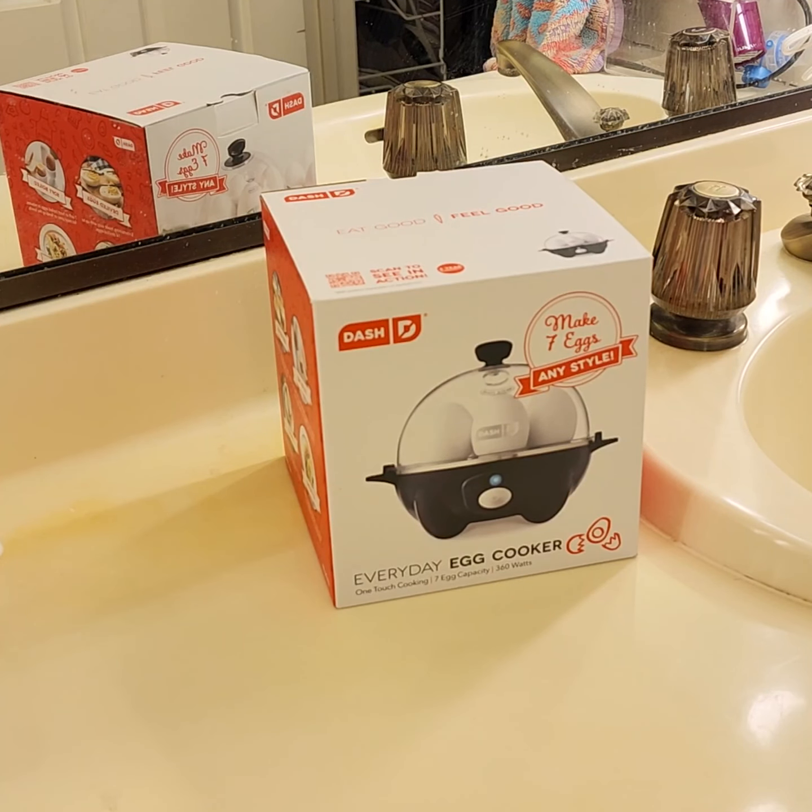Hi guys, this is Alex again. I made this video yesterday but I messed up on the editing, so let's hopefully do better today. I'm going to redo it. This is a Dash egg cooker that can cook seven eggs, but we're going to use it for something different today — heating up towels for our wet shave and keeping our lather warm while we're shaving. Excuse the voice, I've got laryngitis, but here we go.